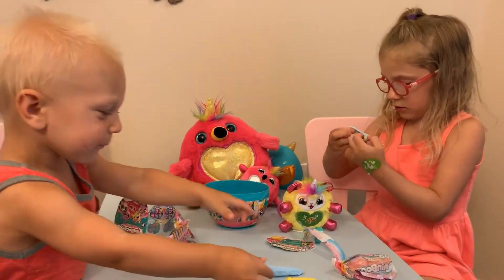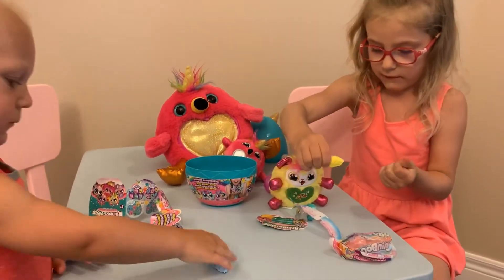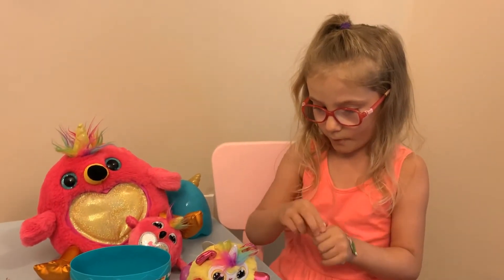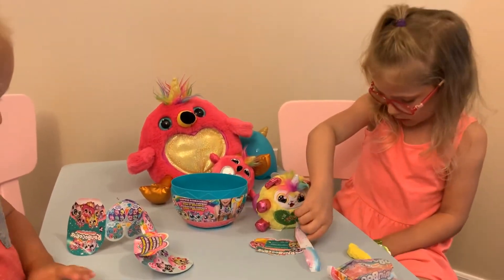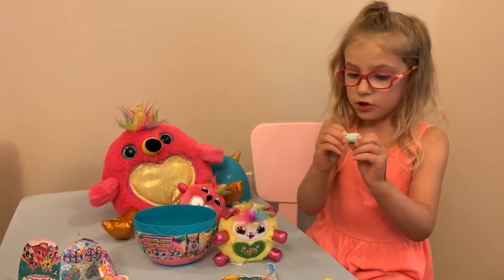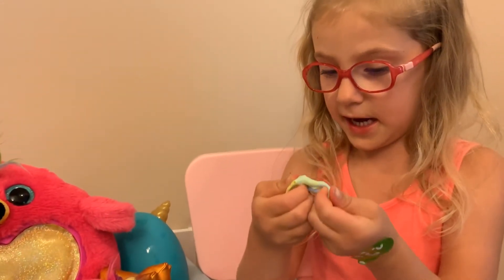It's getting green a little. Here, Ryan, you can add this color and I can add this color. Oh! It's starting to turn green! And after this, we're going to change this baby's colors, because it changes colors. You guys can see the little greeny parts, but it's not green yet!